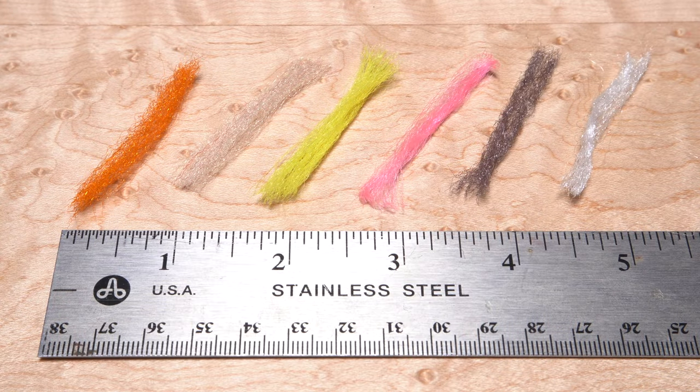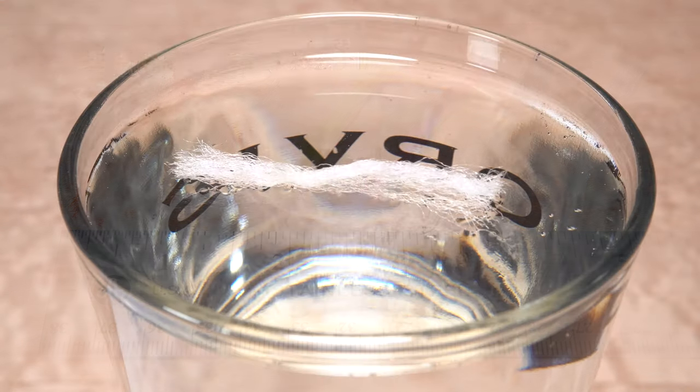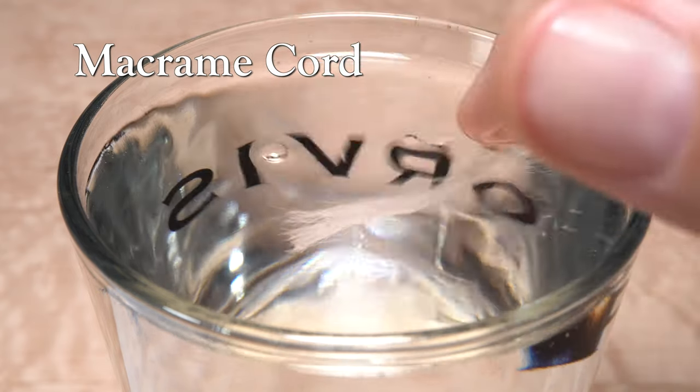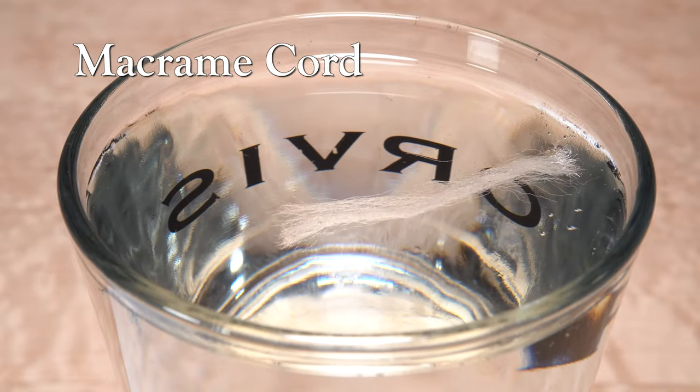I've tried to make the samples as equal in size as possible, all about 2 inches in length. First up is macrame cord, which floats pretty well on its own, but sinks quite readily with a poke test, but does drift back up to the surface.